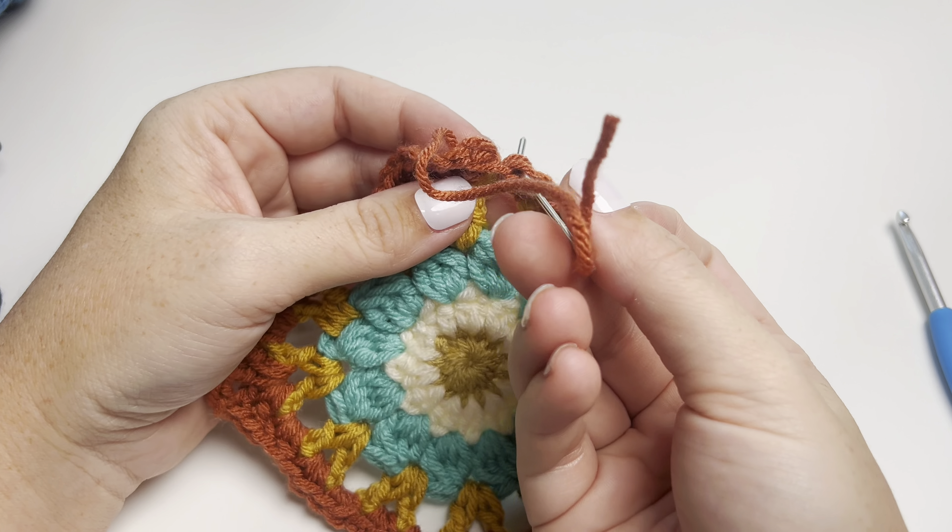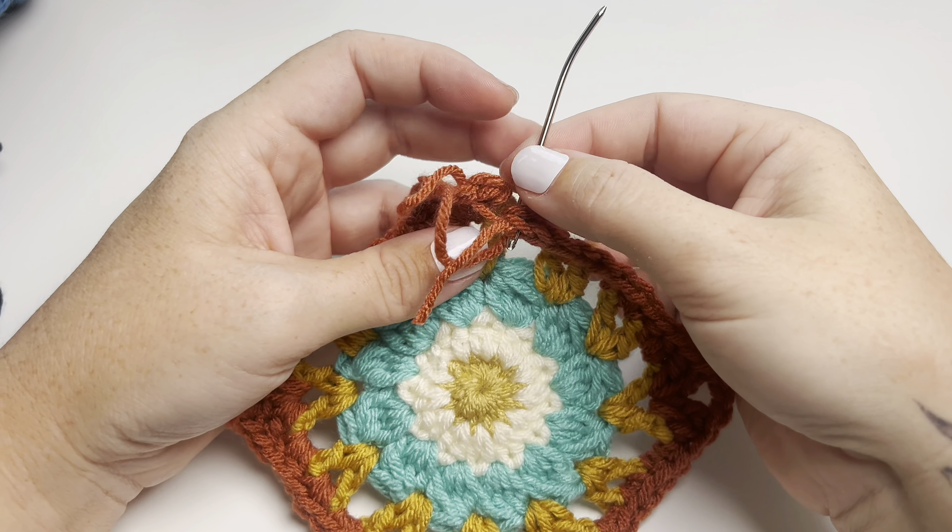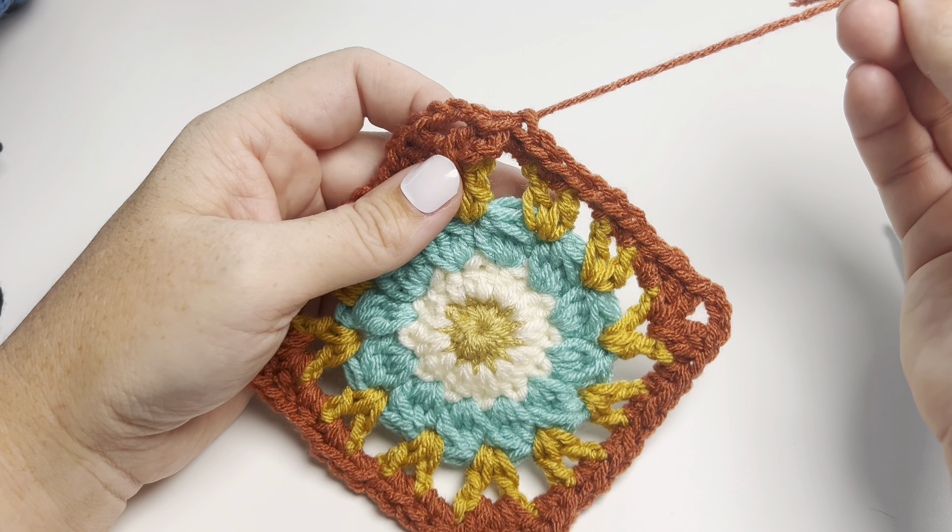On your last stitch you're going to cut your working yarn and then go ahead and pull right up and out of that stitch, which does seem weird and you think you're going to mess it up, but you're not.